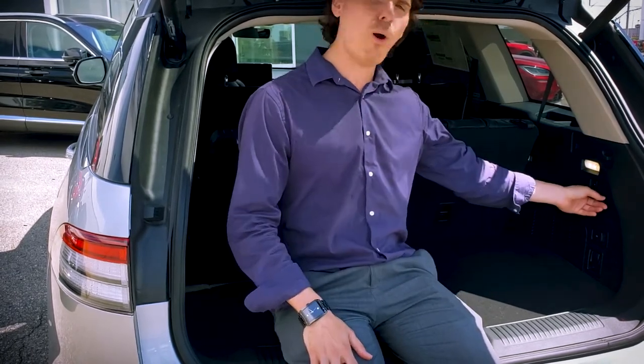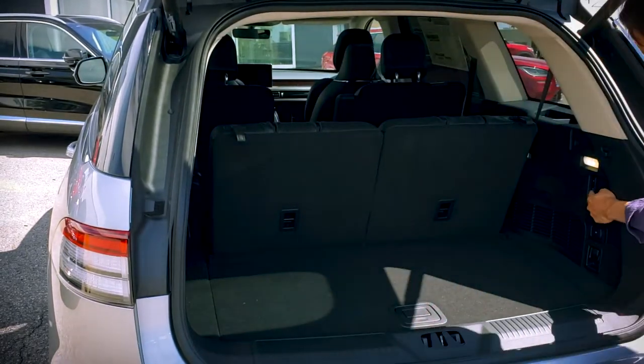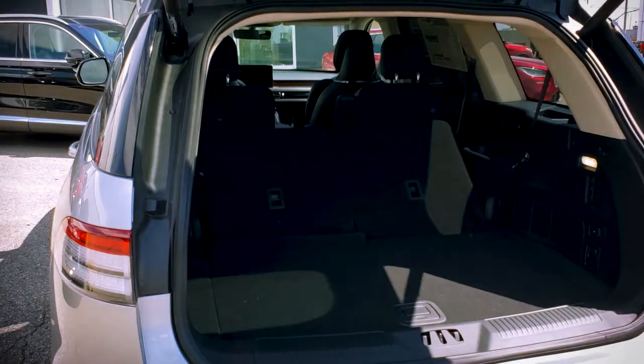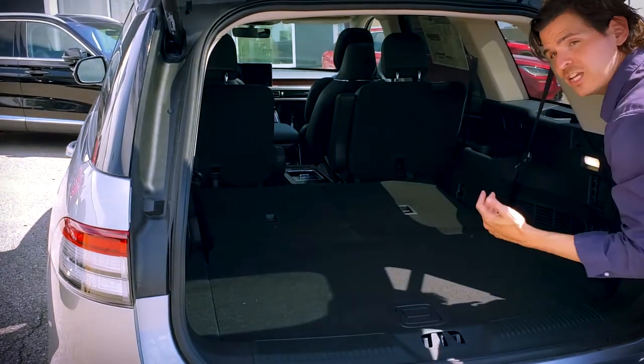To fold both seats down, all we're going to do is press and hold that middle button. Let me get out of your way — press and hold for a second, and the moment it starts going down you can let it go. Very straightforward.